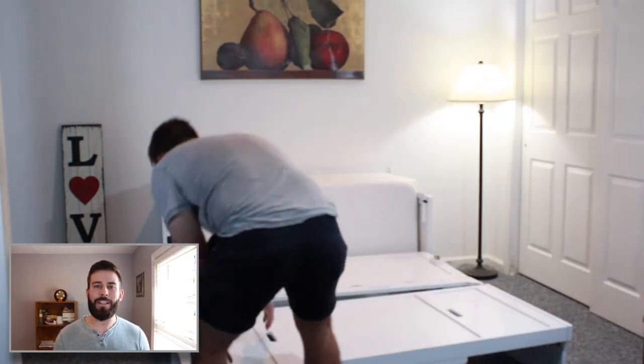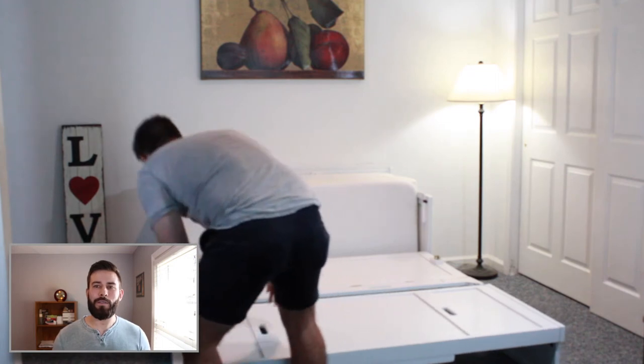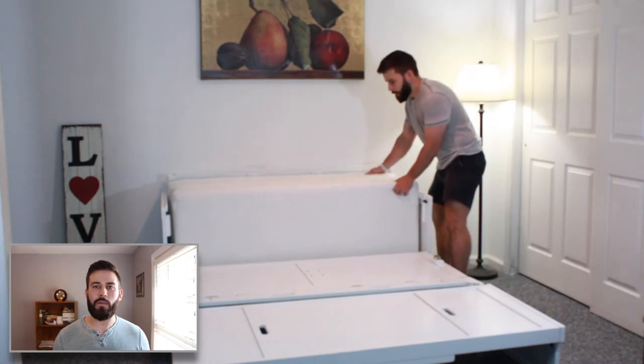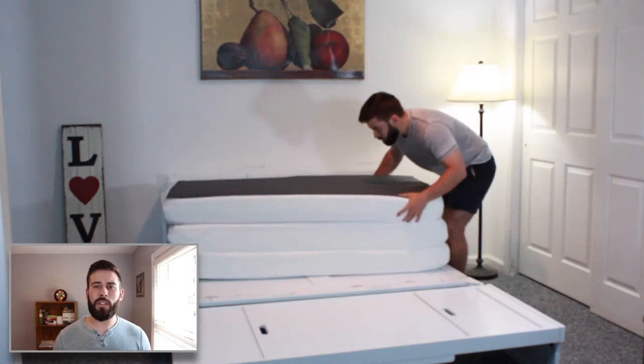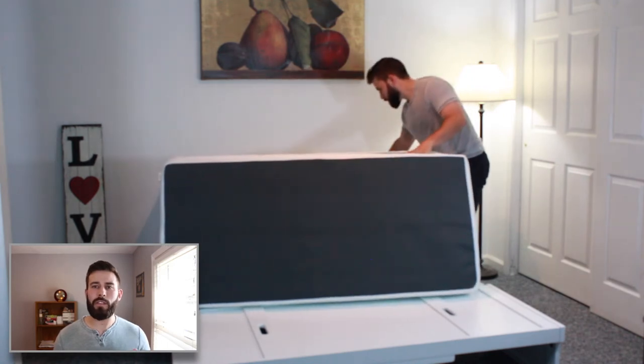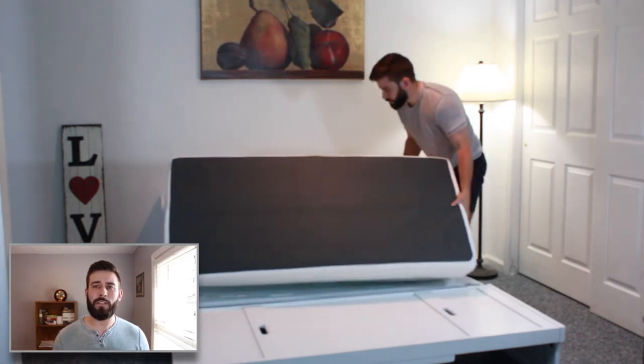Also, you probably don't want to use this bed as a TV stand because you would have to take it on and off every time you want to have company sleep on this bed. Not a huge deal if you are only using it a couple times a year, but that is definitely something to think about if this is the model you are currently looking to purchase.